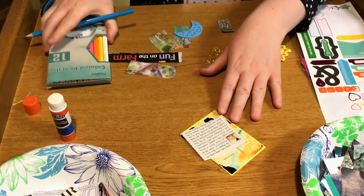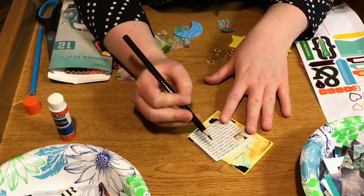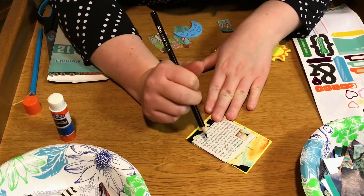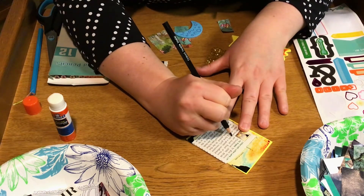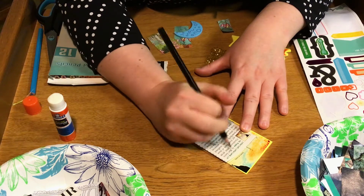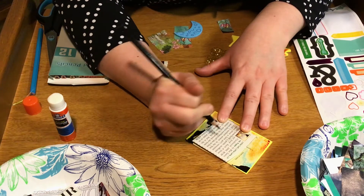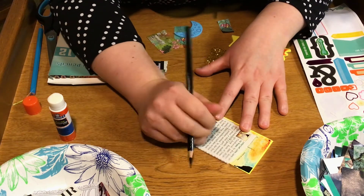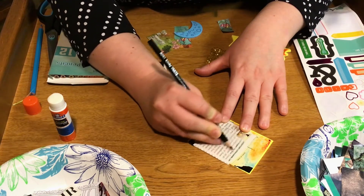I don't know if any of you have ever done this, but you take a marker — it can be black or it can be whatever color you want — and you're going to mark out the words. Everything except for the words you want to use in your poem, you're going to mark out. I'm going to go through really quick and pick out which words I want to use, and then just color over the words that I didn't want to use.